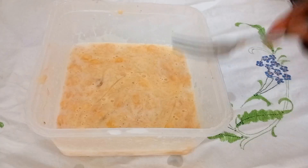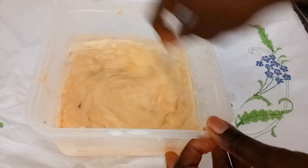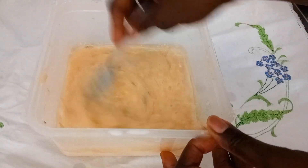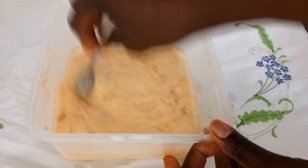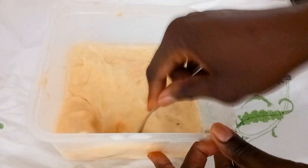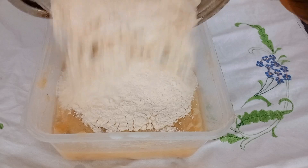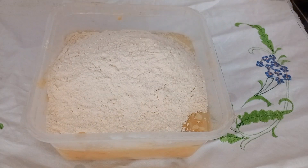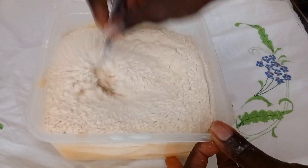So now I'll be adding in vegetable oil here. You can use butter, you can use margarine. So I gave it another quick mix. So now I'll add in my sieve flour. I'll mix again properly.